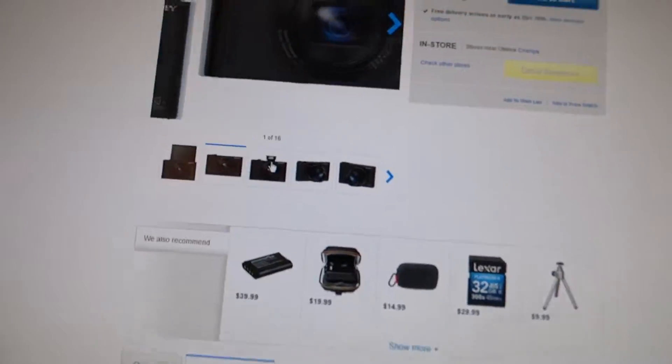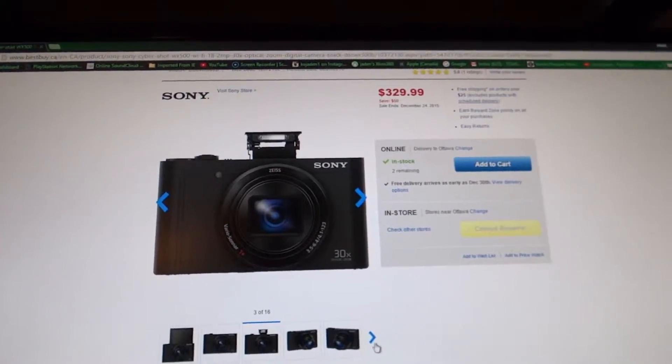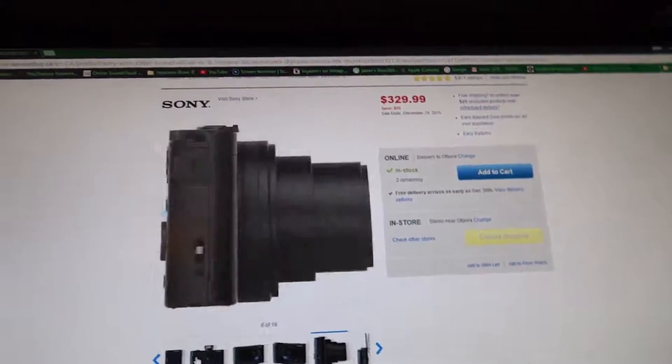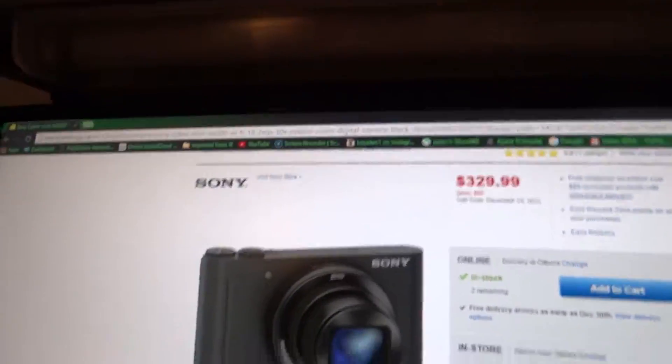Basically, this is what it looks like — it has a pop-up flash, as you guys can see right there. And it's just overall a sweet-looking camera. But yeah, I just might get it.